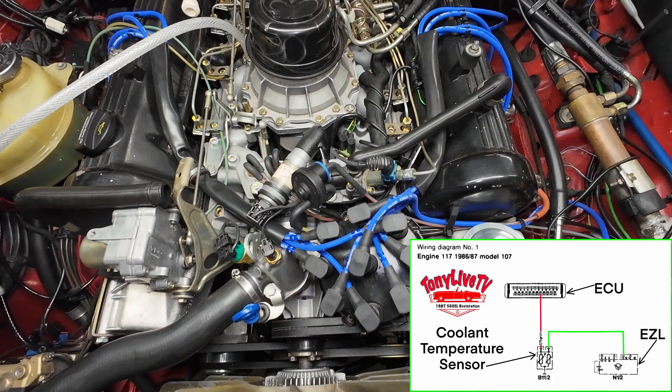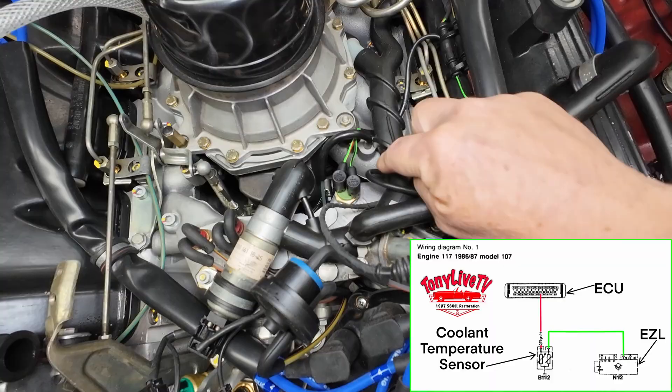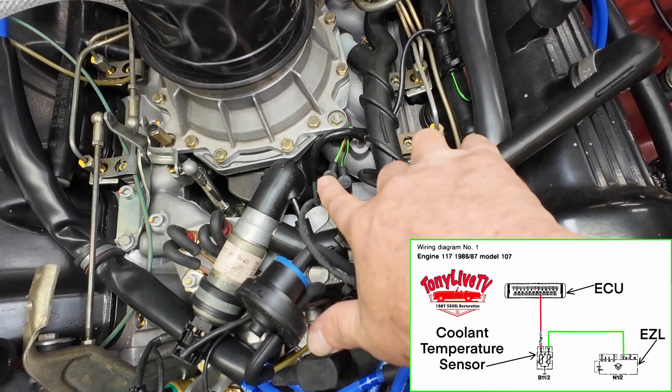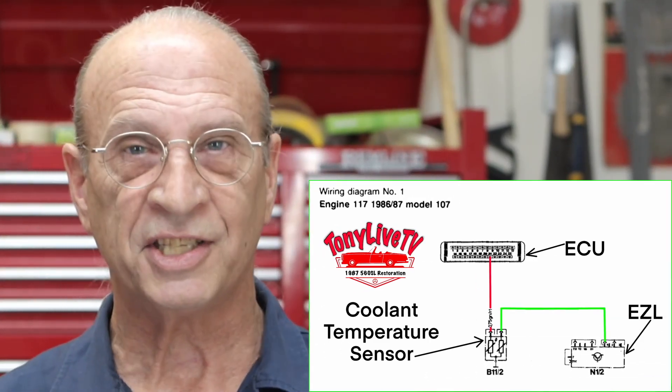I didn't test the coolant sensor yet. That's the last thing in this whole sensor group — there's a coolant sensor that sits right there on the intake manifold. There are two pins: one pin goes to the EZL and the other pin goes to the ECU. I tested the circuit between those all the way to that coolant sensor, and the same thing with the ECU's line — there's no problem with the electrical wiring on this one. And it's got a brand new sensor, and I also tested that sensor, so that's been eliminated.